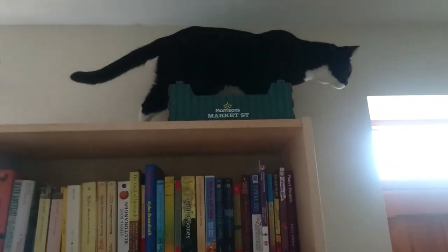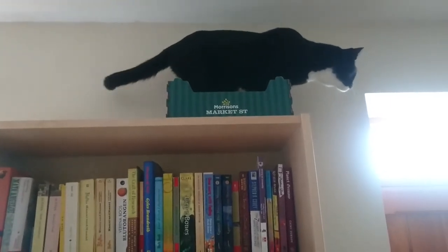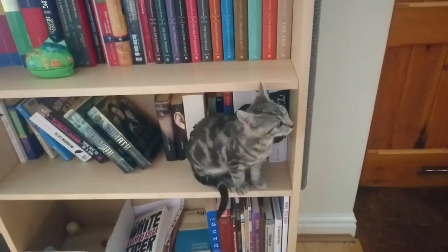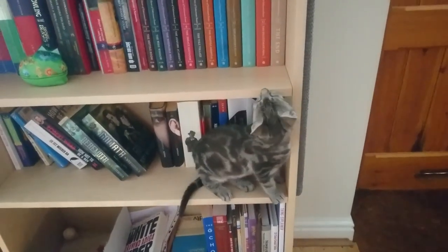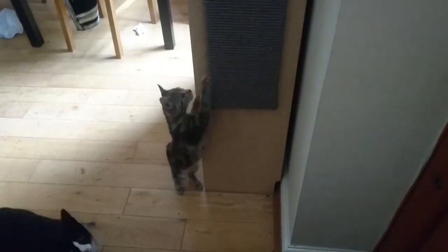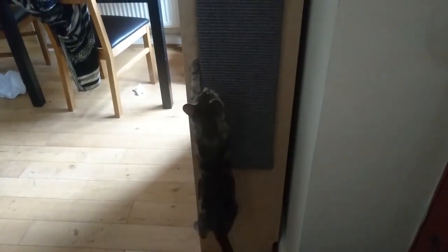Beedle is still too tiny to actually jump on there — he can't really jump very high, bless him. But he enjoys the lower levels of the bookshelf too, as you can see there. He also likes to sit in that little box on the ground level of the bookcase. And then I also bought a scratching post that you can mount to the side of the bookcase, which you can see here. Beedle and Minerva both enjoy that one very much — that's also on Amazon, I'll link that down below.